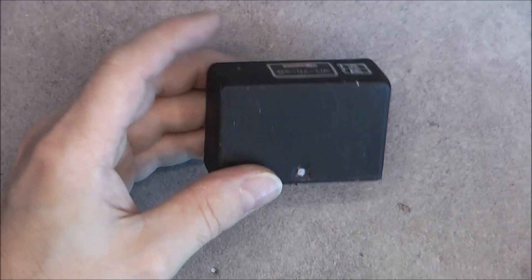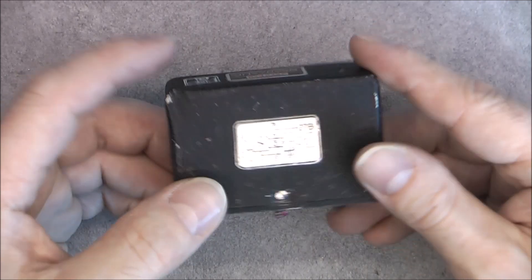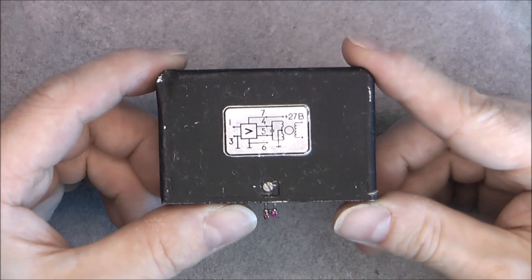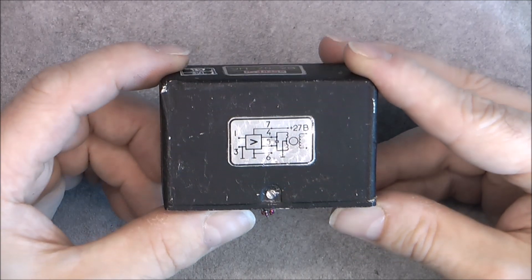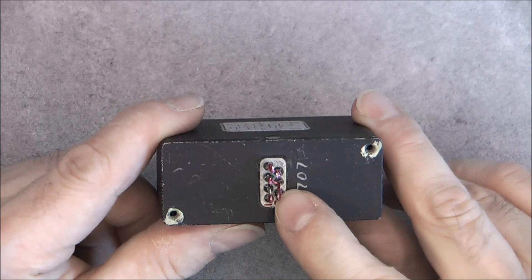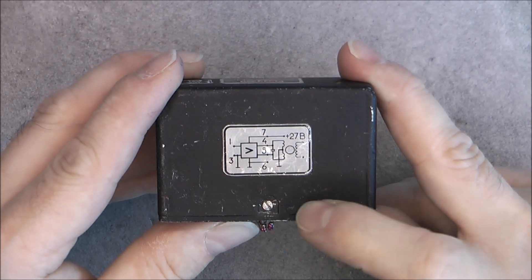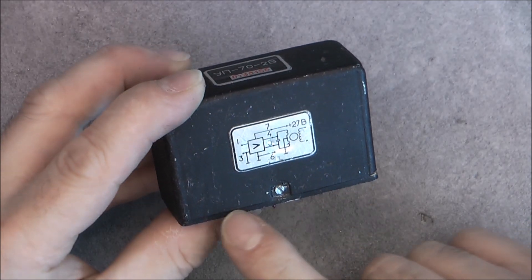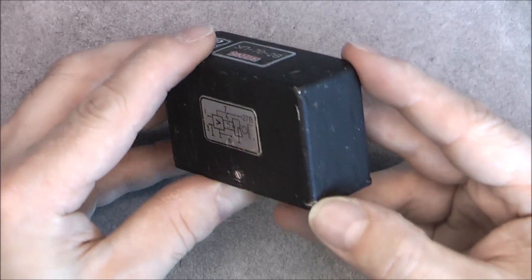We will start with the random little things. This little module is quite heavy, with this model number and a little schematic here. The cover is damaged, so I will open it in a video — I am really curious to see what is inside. It seems completely sealed: we have terminals with glass pass-throughs, two screws on the cover, but the slots were filled with epoxy.